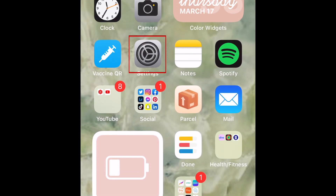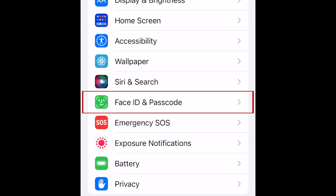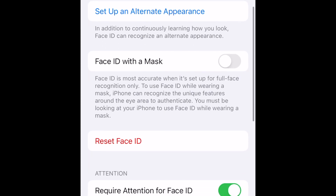To get back to this option, open your Settings app. Scroll down and select Face ID and Passcode. If prompted, enter your device's passcode. Now tap the switch beside Face ID with a mask to enable this feature.